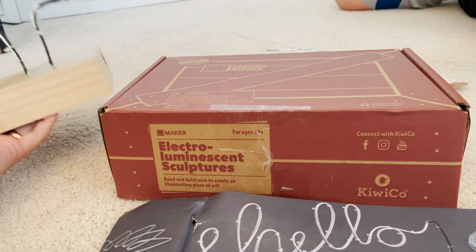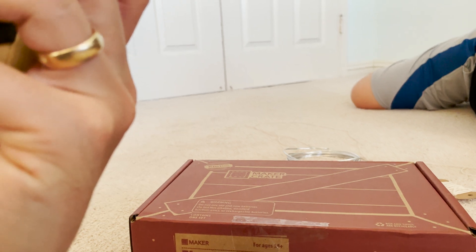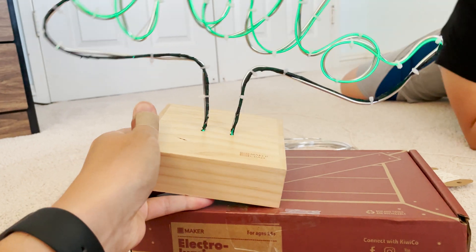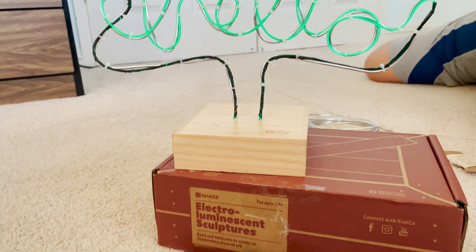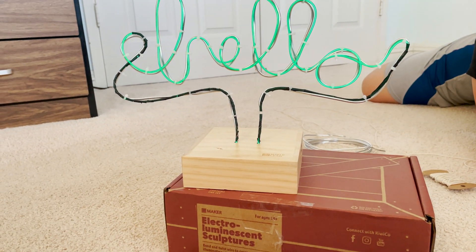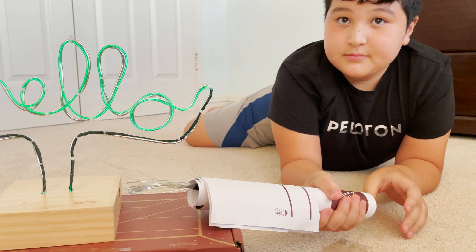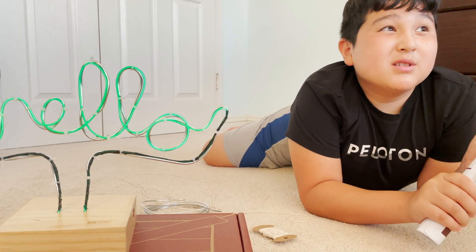Let's turn this on — how do you turn it on? There's a switch. This is the electroluminescent sculpture. Out of five stars, how many would you rate this one? Four.